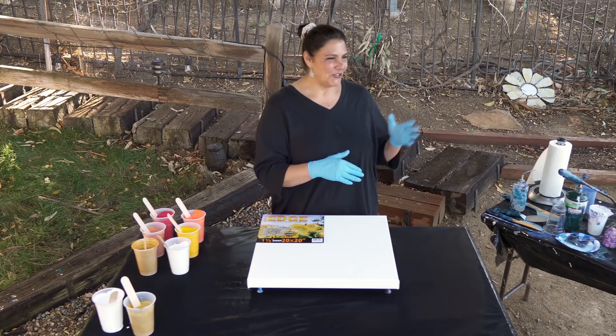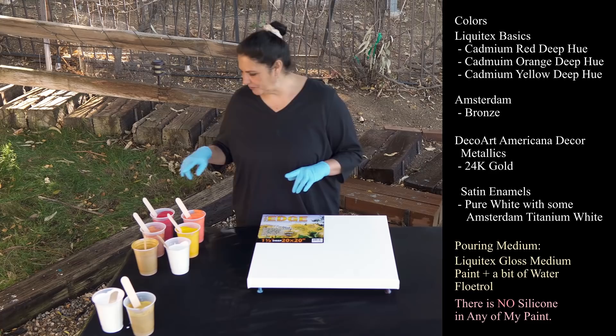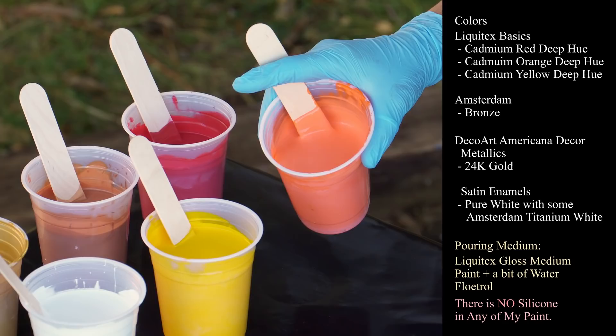So very quickly I'm gonna show you the colors I'm working with today. I have Liquitex Basics Cadmium Red, Liquitex Basics Cadmium Orange Deep, and Liquitex Basics Yellow.